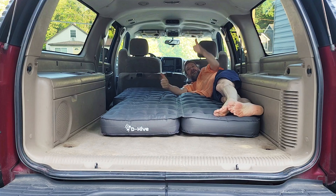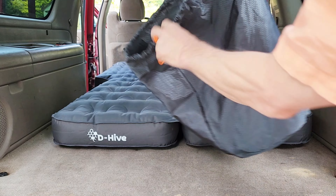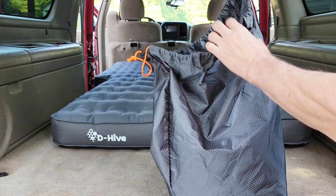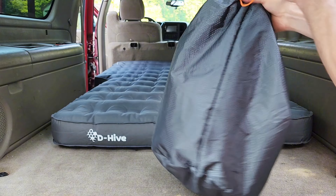Alright folks, we have the SUV D Hive inflatable air mattress here. This thing is awesome. It was sent to me for the purpose of this review, but all the opinions are my own. So let's get to it.